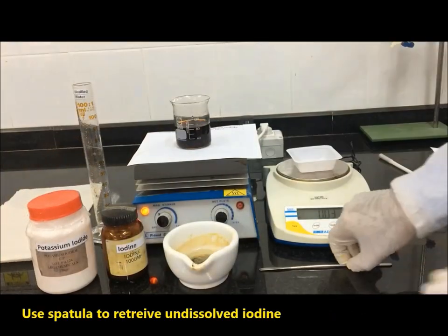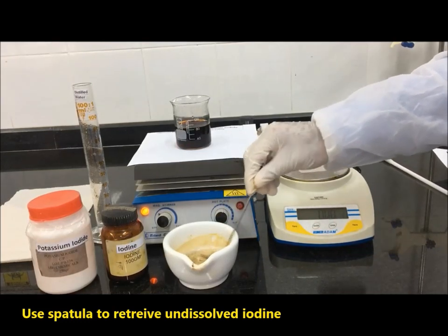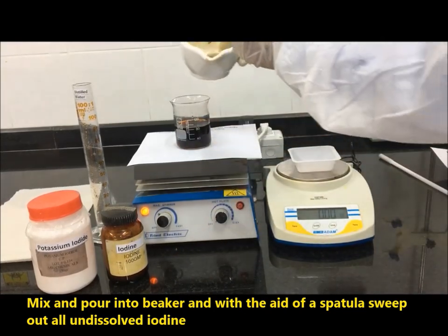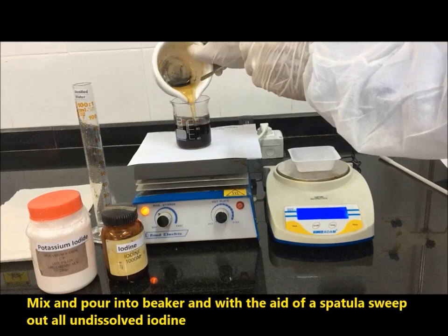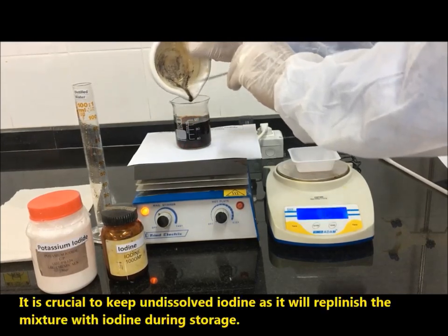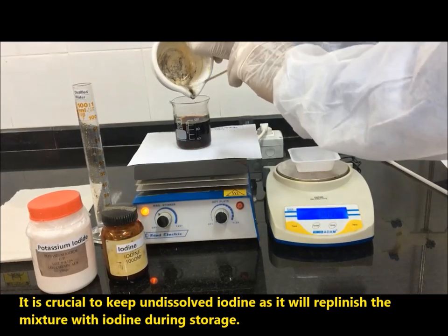Use a spatula to retrieve undissolved iodine. Mix and pour into the beaker, and with the aid of a spatula, sweep out all undissolved iodine. It is crucial to keep the undissolved iodine, as it will replenish the mixture with iodine during storage.